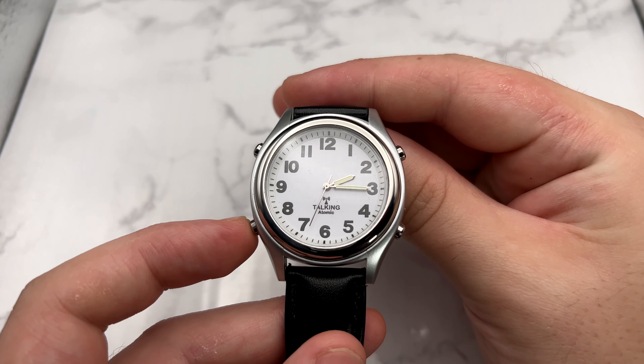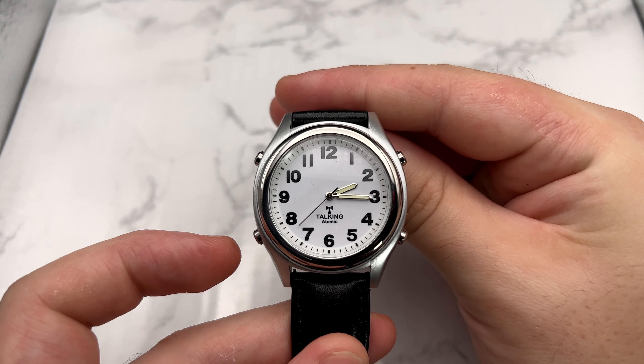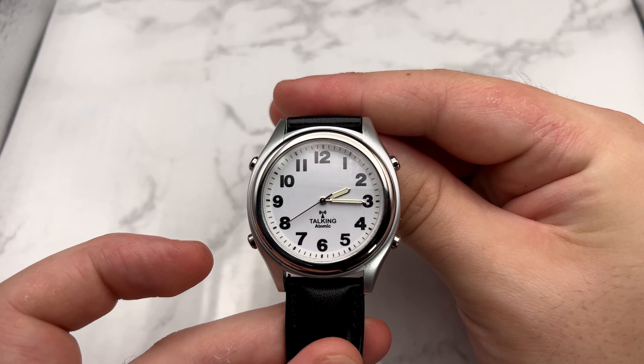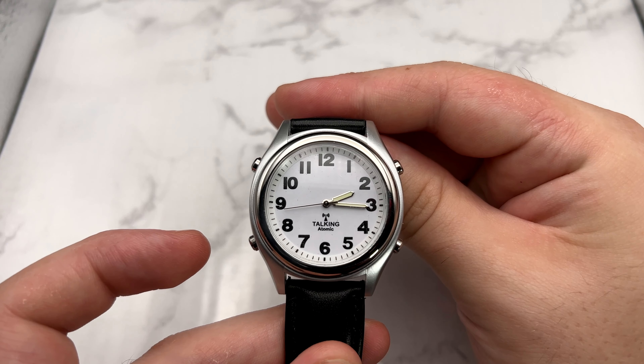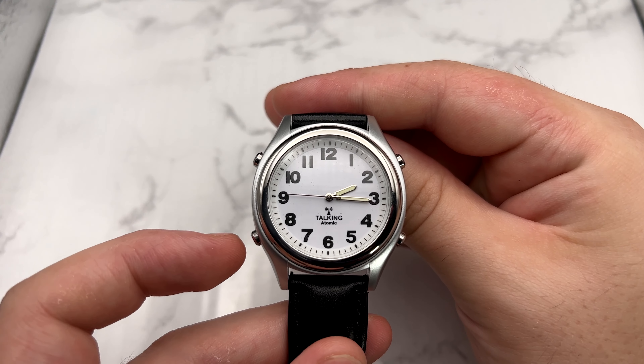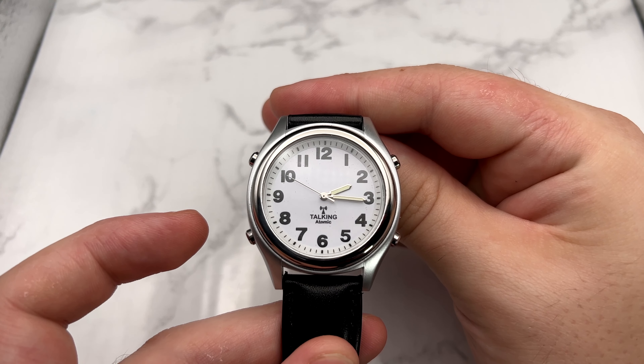This is kind of your functionality section. If you hold this down, you can check if your alarm is set, turn your alarm on and off, manually set your time, and access your time zone setting.